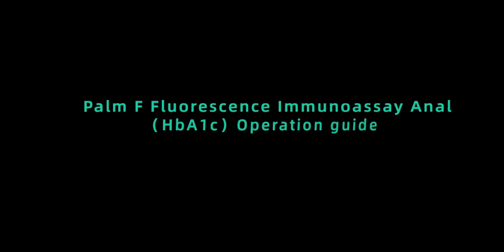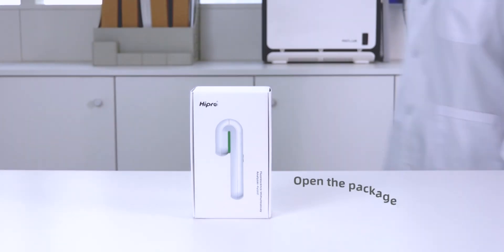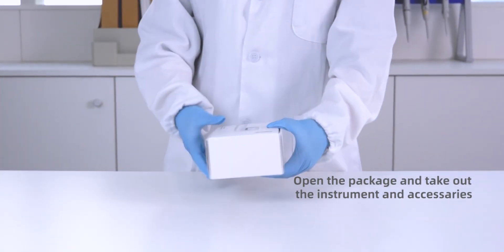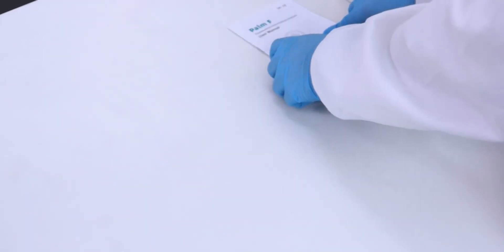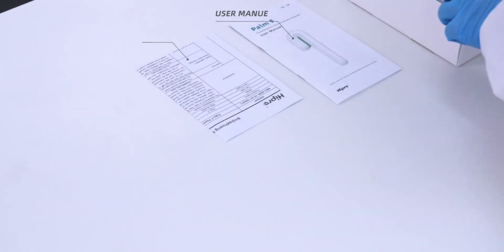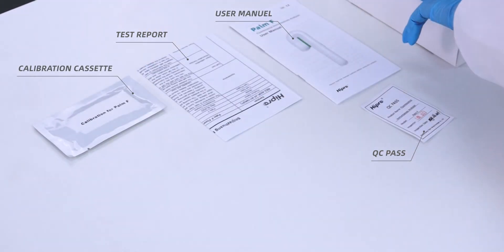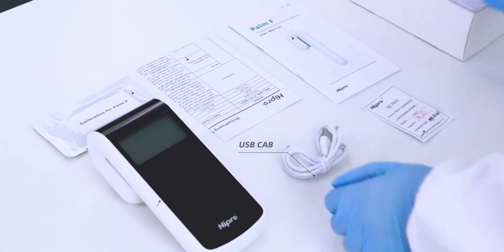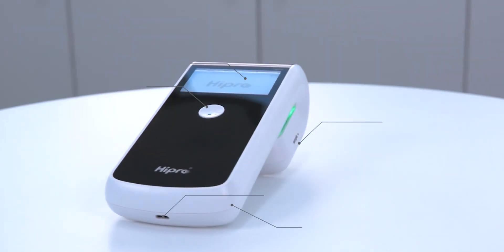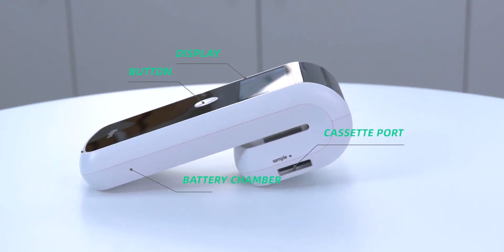Palma Fluorescence Immuno-Assay Analyzer HPA1C Operation Guide. Open the package and take out the instrument and accessories: User Manual, Test Report, QC Pass, Calibration Cassette, Instrument, USB Cable. The instrument features a Display, Button, Cassette Port, Battery Chamber, and Power Cable Port.